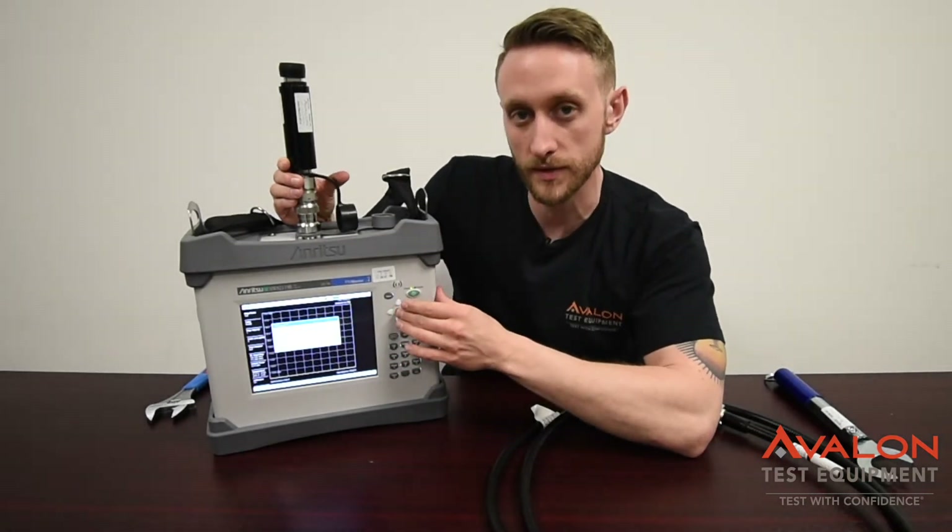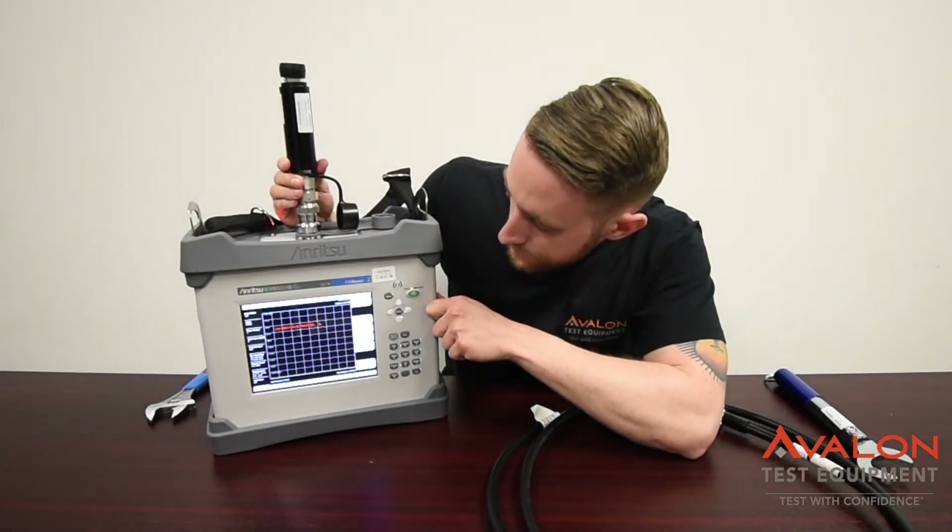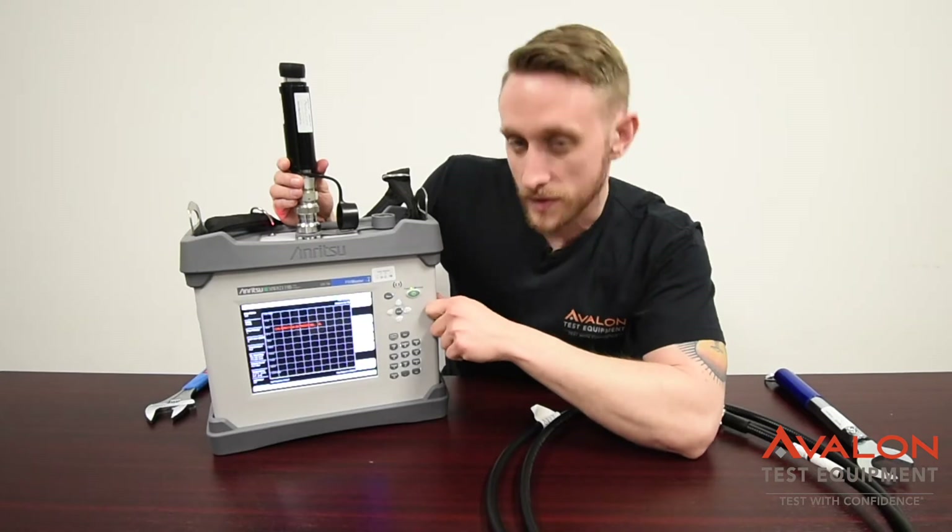On the screen, it's going to tell you exactly what to do. Press Start or Enter, and you're going to go through this first process.